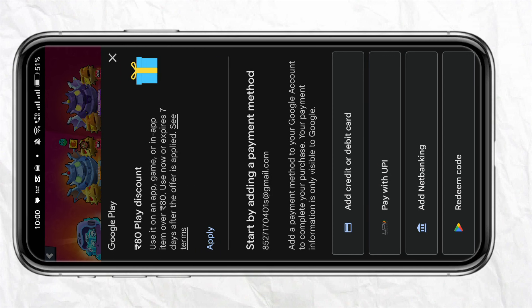As soon as you click on the Brawl Pass of your choice, you will be able to see a pop-up menu of the payment method that will appear right in front of you.